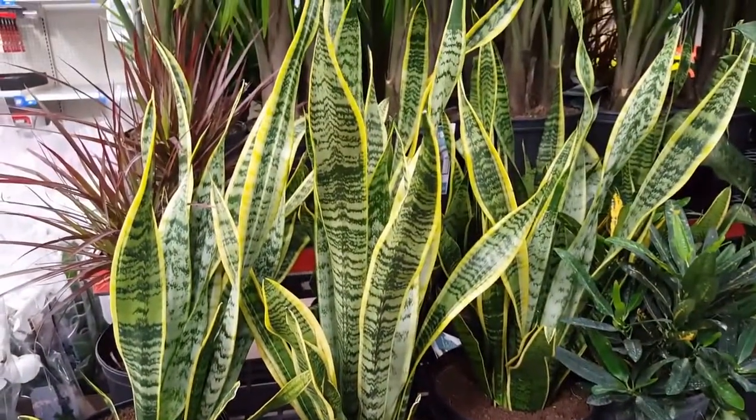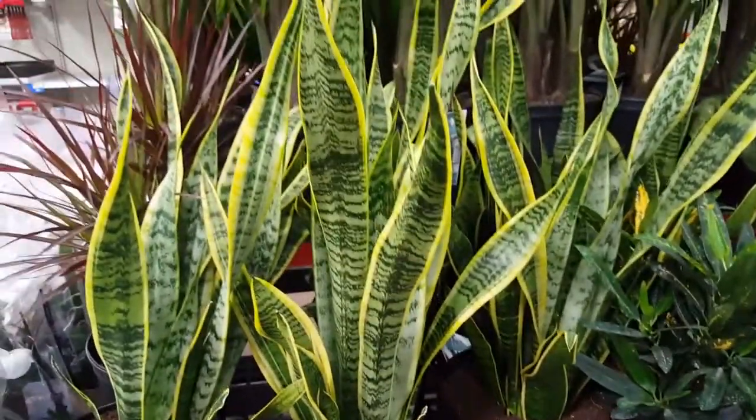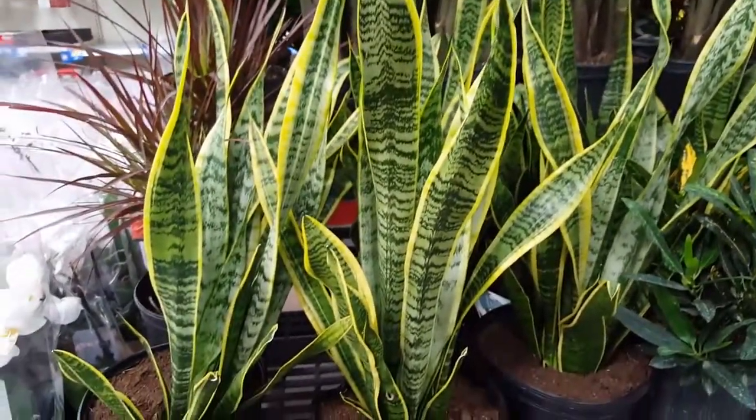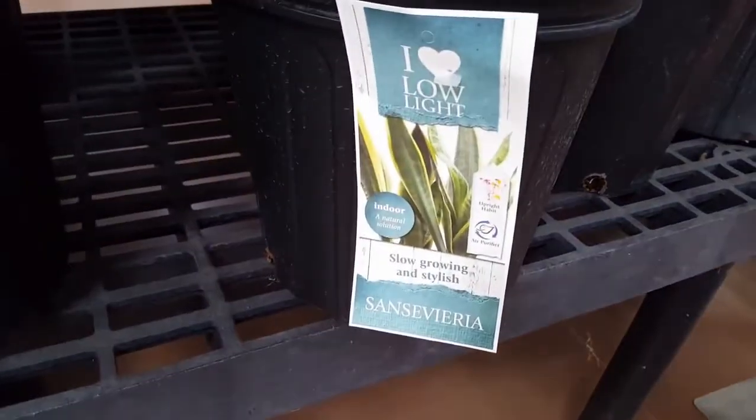Number six: water when the plant feels dry to the touch. Do not overwater — it's better to give it a little less water than too much, because it will rot at the roots.